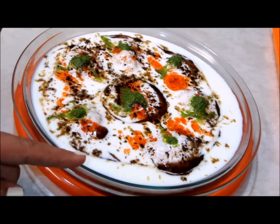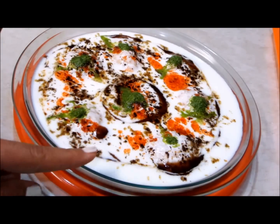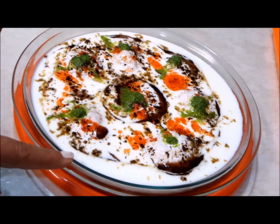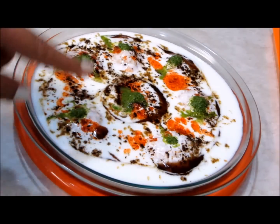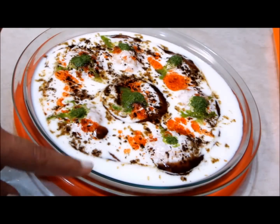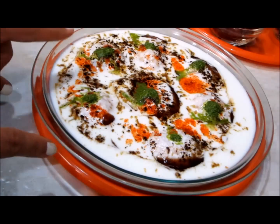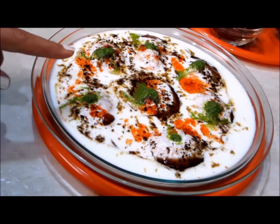This is the dahi bhalla platter that is usually served as an appetizer in North Indian cuisine. To serve this in the South Indian style, I will temper it with mustard seeds, whole red chilies, and curry leaves that have been sautéed in oil. Now, how to convert this into dahi bhalla chaat, served as a snack item — we need to add a few more things before the spices.